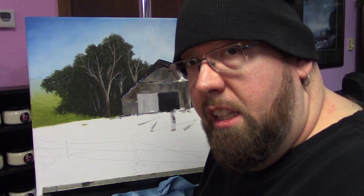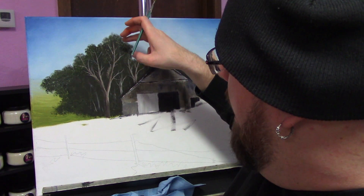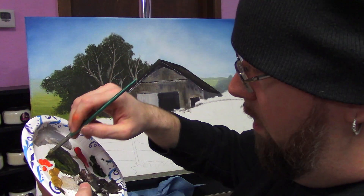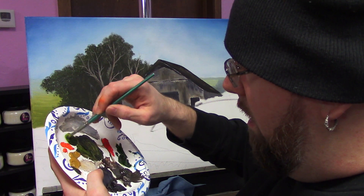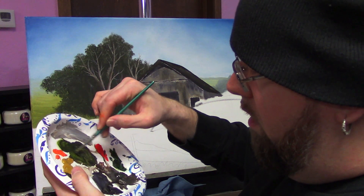Alright, that step is done. Now we have the skeleton of the tree in with highlights, shadows and mid-tones. We're going to go back through now and start putting the leaves on top of the skeleton to push the dark shape of the tree back, as well as building clumps of leaves on top of all the branches and sticks. So to do that, I'm going to mix up three different colors of a lighter green — a dark, a light, and a lightest. Let's go ahead and mix up some Van Dyke Brown and some Sap Green and see what kind of color we can get. I want it to be dulled a little bit, so I'll add even just a little hint of red — red will kind of dull that naturally.